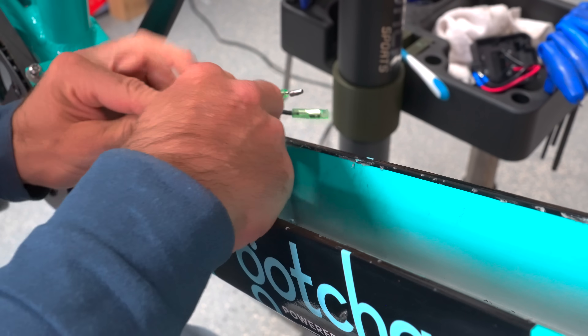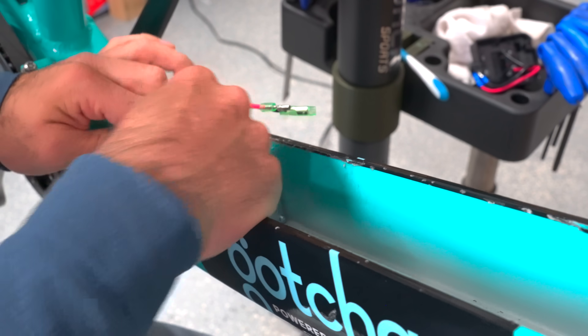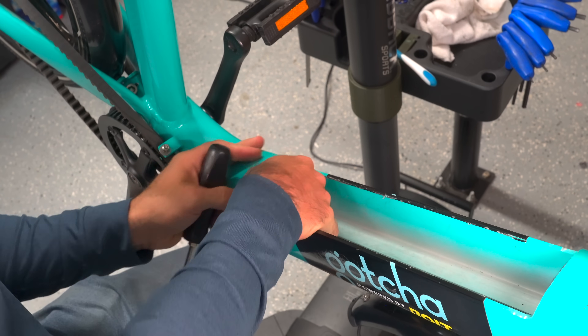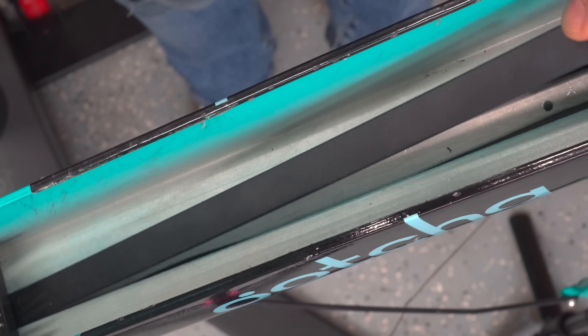Last time, it took me the better part of a morning to stuff all those wires and that controller in there. This time, the controller is smaller and there are actually fewer wires, and I still can barely get it in there.